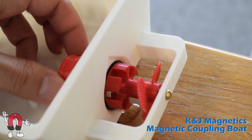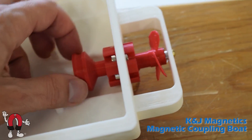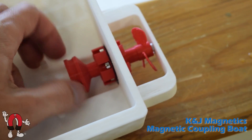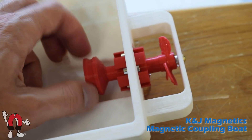Here we've removed the motor assembly to take a closer look at the magnetic coupling itself. This circular array of magnets inside the boat reaches through the solid wall to move the magnets in the propeller.